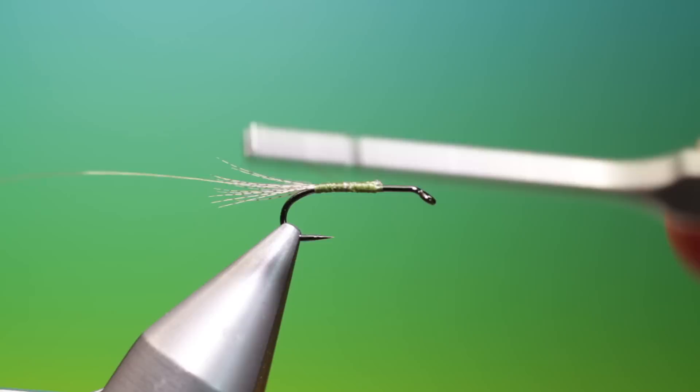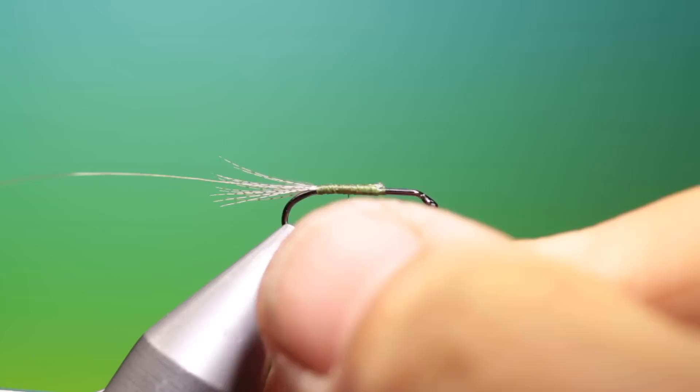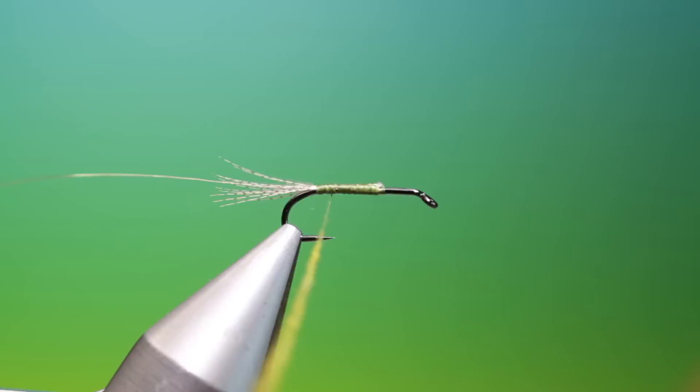Back about halfway, olive dubbing. You want to try and wrap this so it gets a little thicker as you go down the tie-in thread. So we get a taper on the body and we'll just wind this back again to the tail base. Just catch that in.